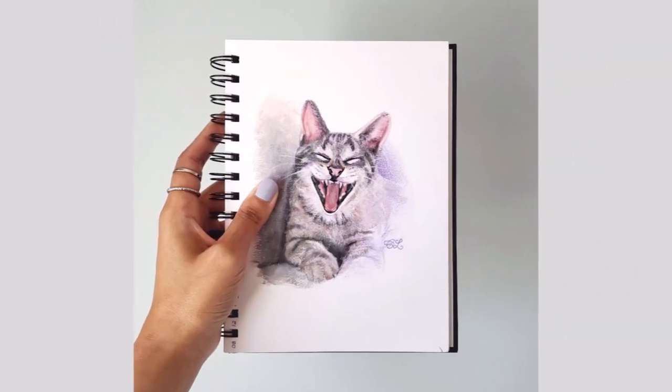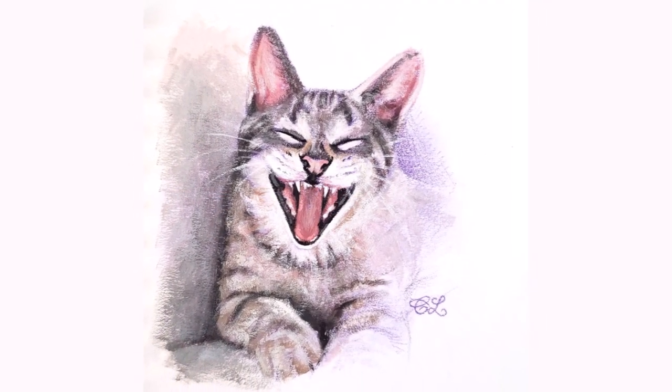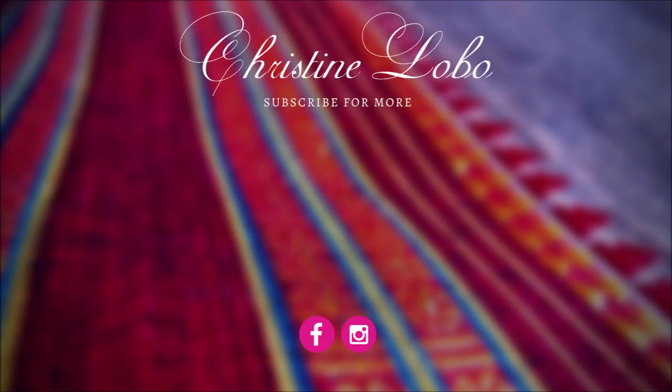And here's the completed portrait of Chico, the tabby cat, painted with a limited palette. Thanks for watching. If you enjoyed this video, give it a thumbs up and subscribe to my channel for new videos every week.